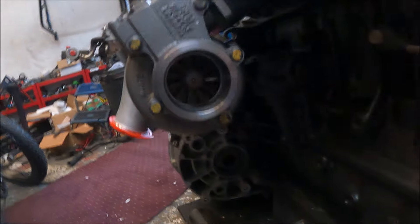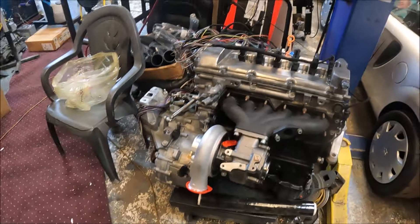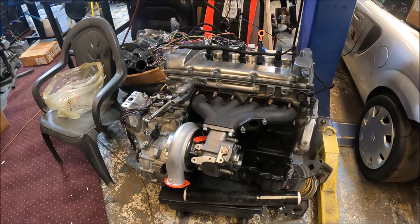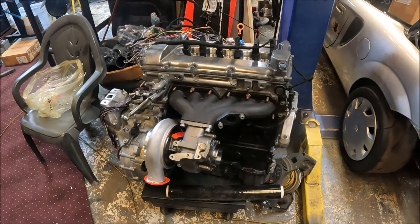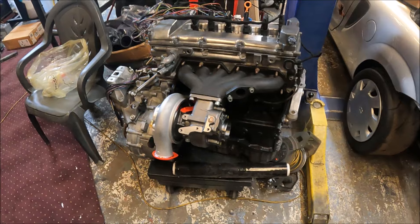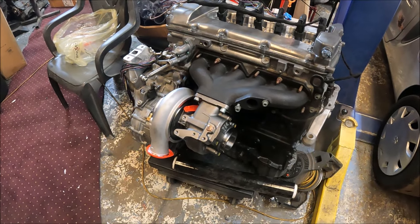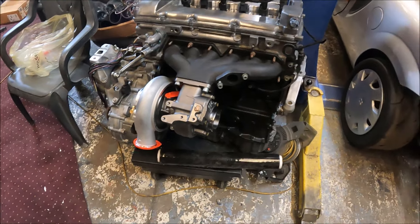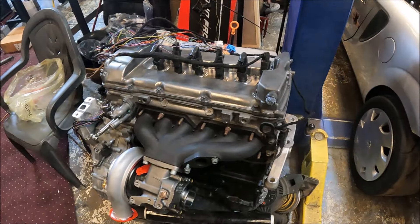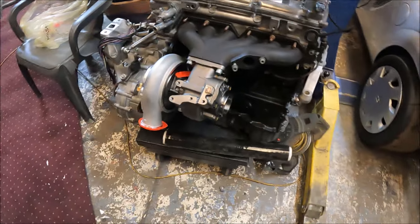It's a bloody big turbine wheel regardless. People commonly fit GTX3076s on 2.8 VR6s and they make like 500 horsepower. This is much bigger — a GTX30 turbine wheel is 60/55, whereas this is 70/60. So it's a bigger turbine wheel, a higher-flowing turbine wheel. If a GTX30 is good for 500 horsepower or more on a 2.8 VR, this is too. This is not a restriction at all, and it's the same with the turbine housing.